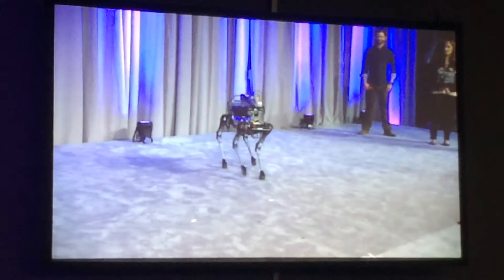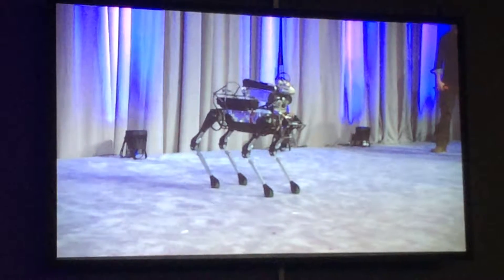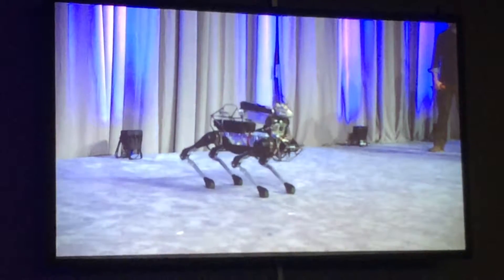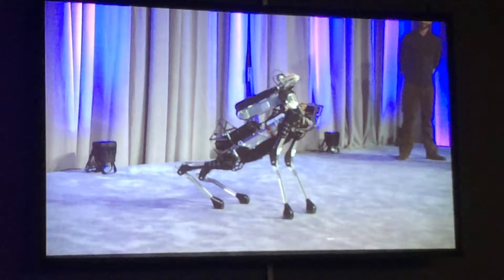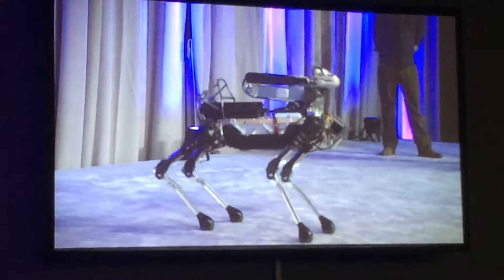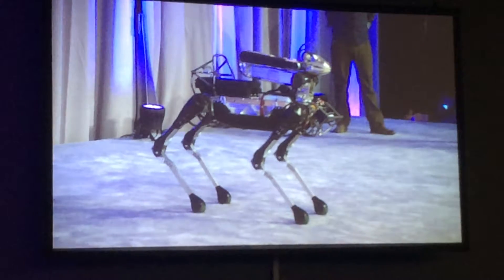One of the really important things about Spot Mini and its arm is that it can use its body to help locate the arm. Here we're showing that you can have control over the pose of the body — it can pitch, this is both pitching and yawing, and it can change its height.